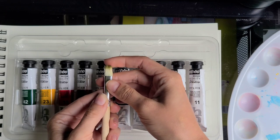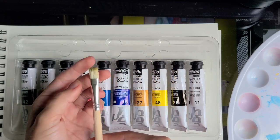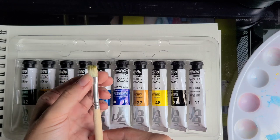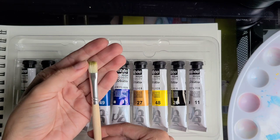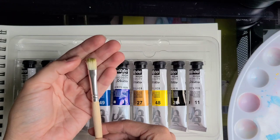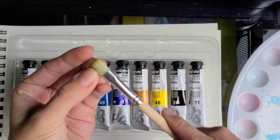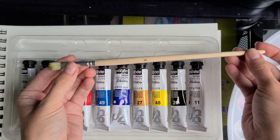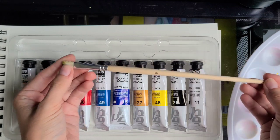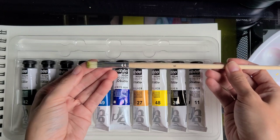This is a synthetic brush, which is fine for acrylics — we need a synthetic brush — but as you can see, this is a new brush. I used it once, but I guarantee it had the same non-existent shape when I just opened it. You can see all the bristles are of different lengths, they cannot hold shape, and they're also very stiff. I think you can hear how stiff they are. So this brush is a nice bonus — I appreciate the effort and intention of the brand — but unfortunately I will not be able to use it, and for a beginner it's a bad brush to start with.